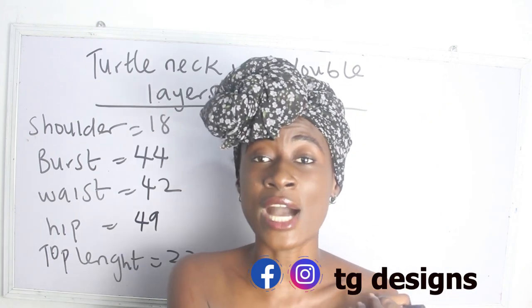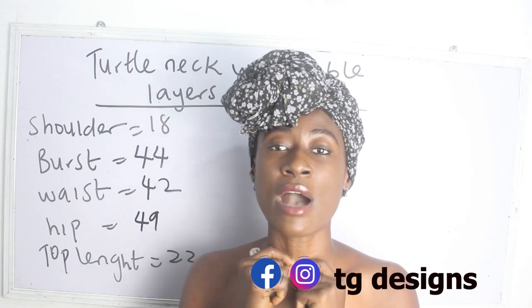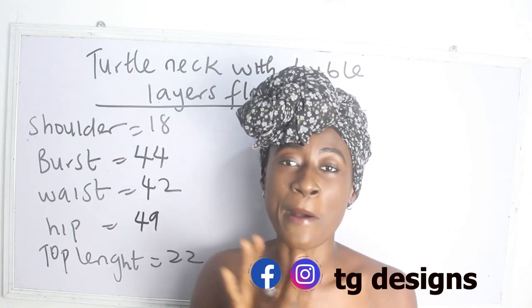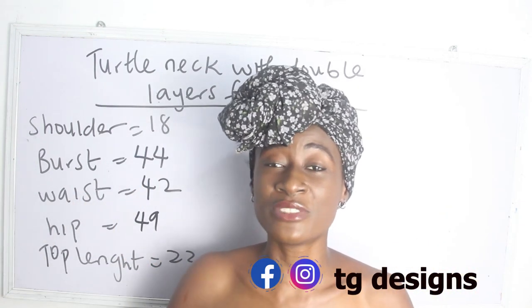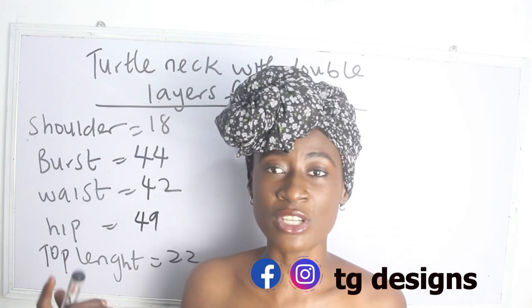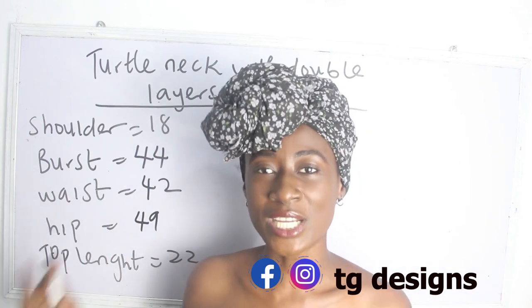So if you are interested in learning how to achieve your turtleneck — this form of turtleneck — we are going to have a bow at the turtleneck and we are also going to have our double layer flay. So what are the basic measurements required? You have your shoulder measurements, bust, waist, hip, and your gown length.